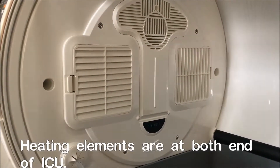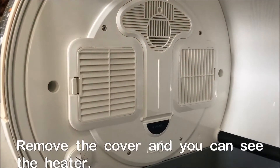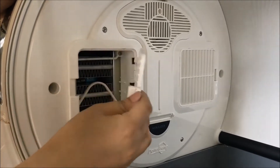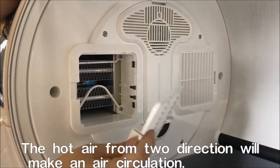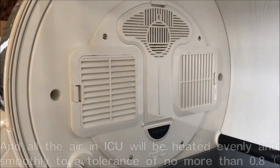On both ends of the internal compartment you can see there are square openings. When you open them, they reveal the heating element and the ventilation fan on the back — one is at the front left corner, the other is at the right rear corner.